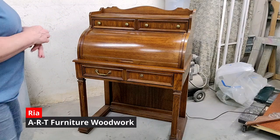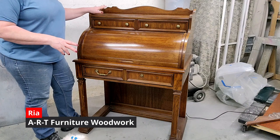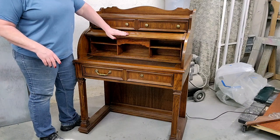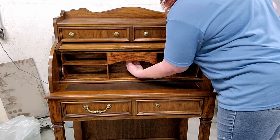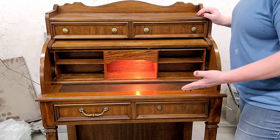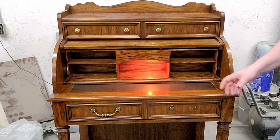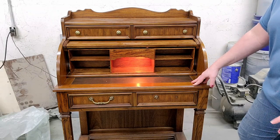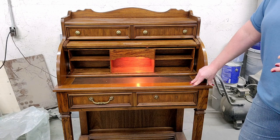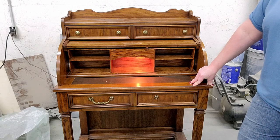Okay everybody, let's take a look at our newest project. It is a small roll top made by National Mount Airy. Remarkably good shape. Little cubbies in here. It does have a light of sorts, if you can call it that. Shouldn't have too much trouble with this. We're going to get this cleaned up and then update it to look a little bit prettier. Right now it just looks a bit plain. Let's get started.